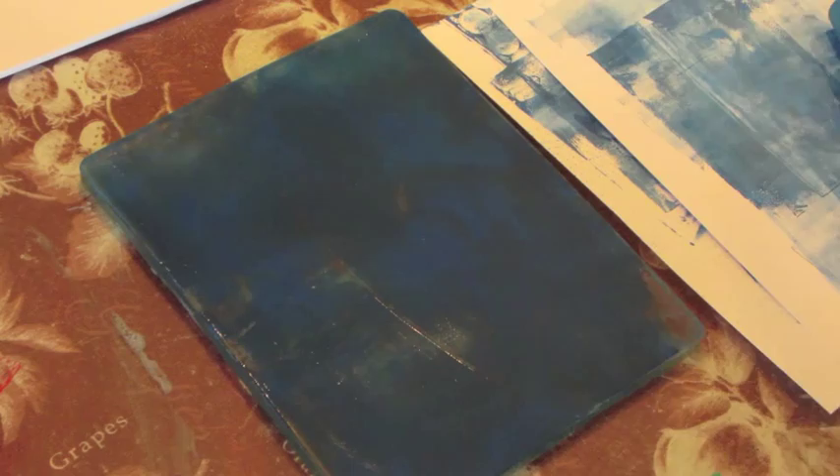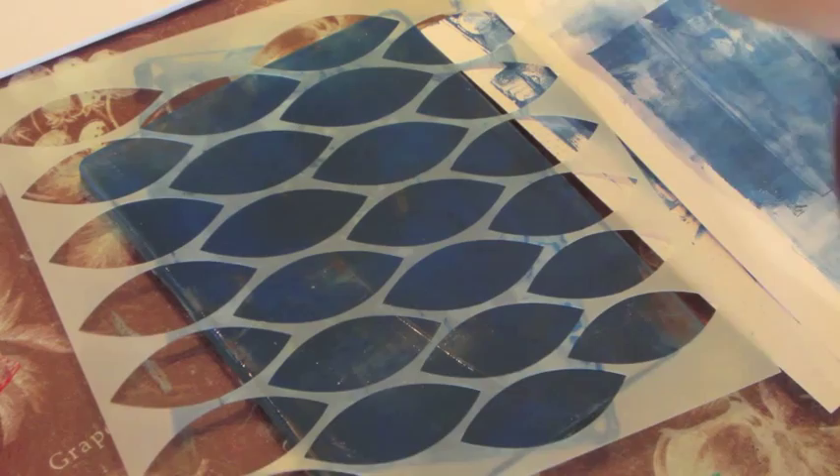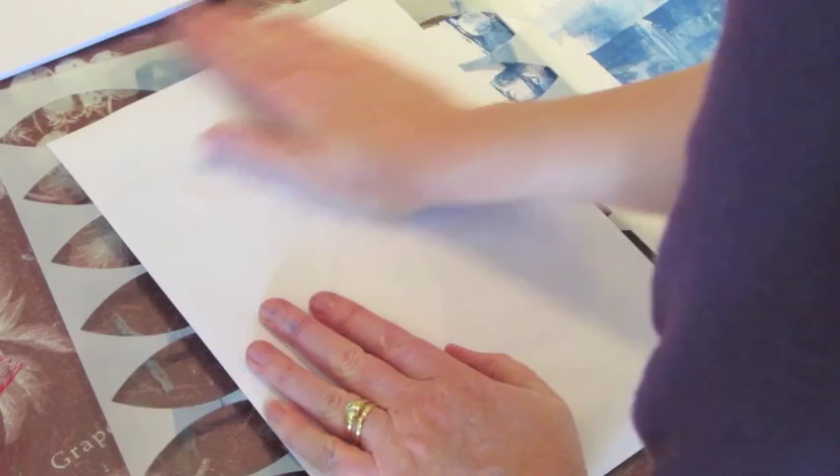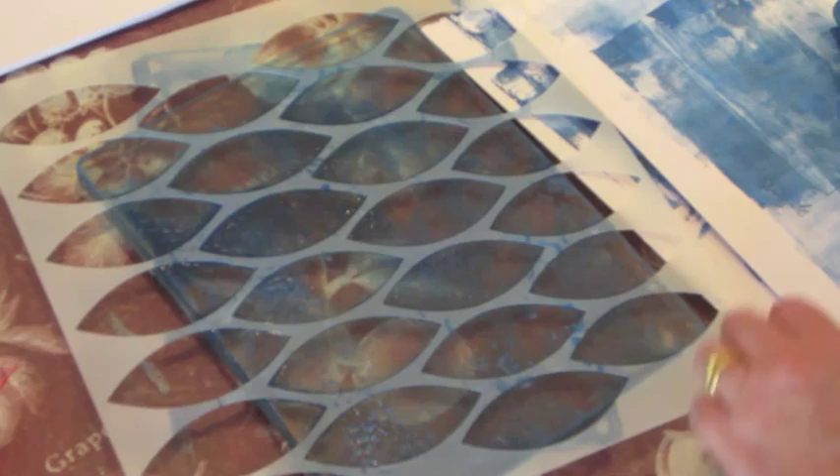For my very last layer I'm going to use one of these stencils — it's a Crafters Workshop one. Rather than putting it on square, I'm going to put it on at a bit of an angle. Again using my very first piece. Okay, pulling that off and using the remnant on our scrap paper.